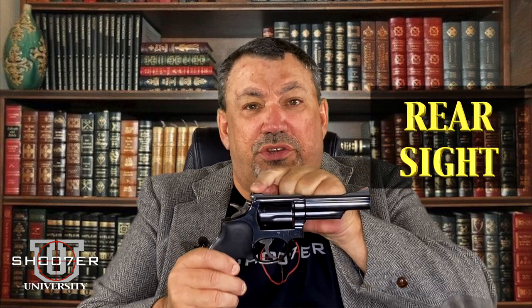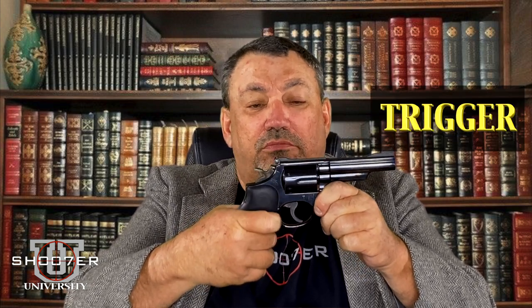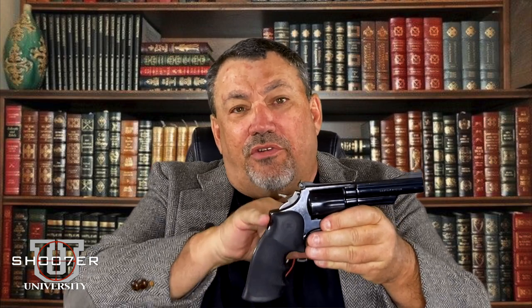We're going to talk about the various parts. We have the front sight. We have the rear sight. We have the hammer. We have the trigger. On the very top, we call this the top strap. Along the back of the frame, the back strap, and of course the front would be the front strap.